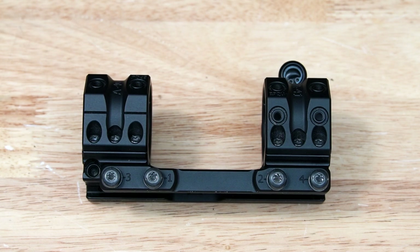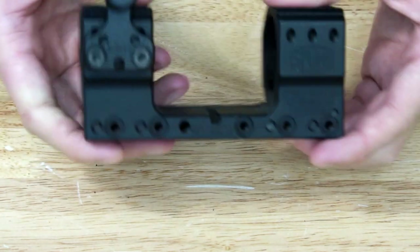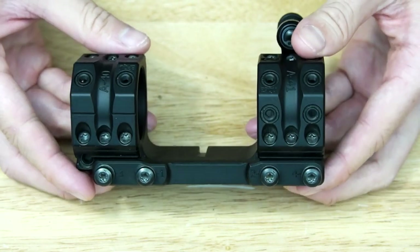Hey everybody, how's it going? It's Matt here, and on the screen is currently my Spur mount. This one is the SP-4601 model, and I had been running it for the past little while on my Voodoo Gunworks rifle.